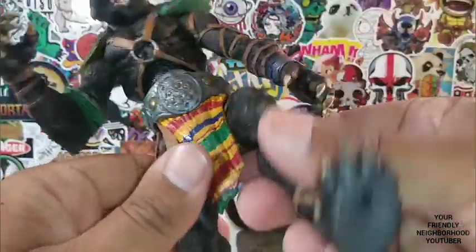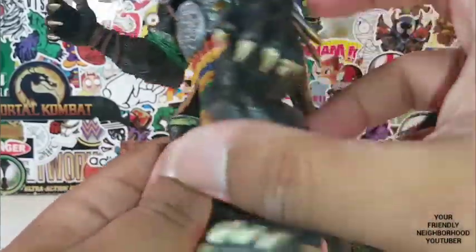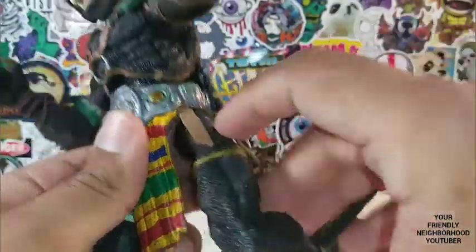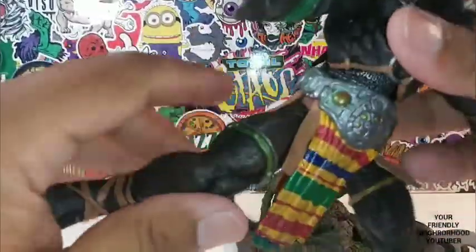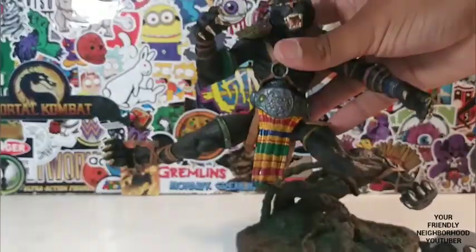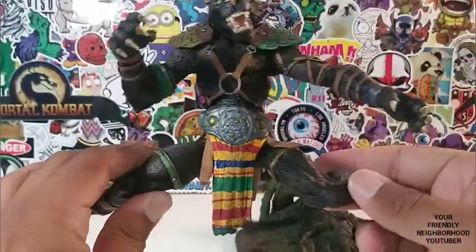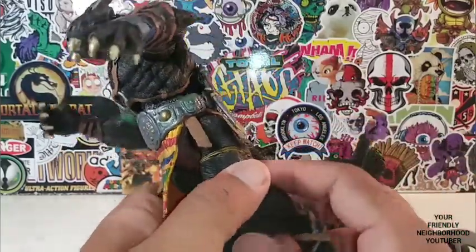Legs move up and down — they don't extend outwards. Wait a minute, looks like he has a break right here. His legs can extend outwards — you can get him to do the splits! Man, you are proving me wrong, Toswana. Great articulation, especially for its time.